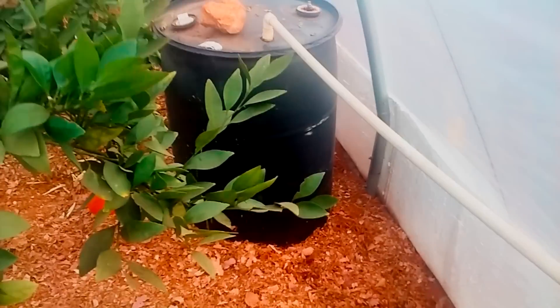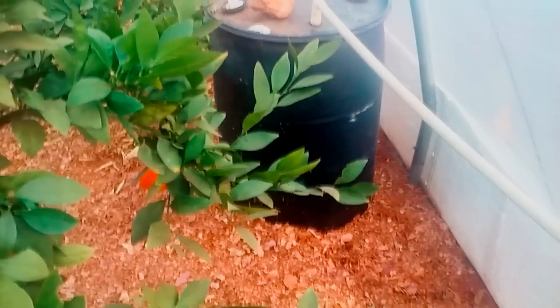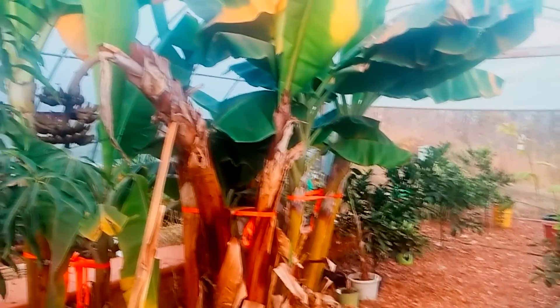They seem kind of short — are they buried a little bit? Yeah, they're sunk into the ground. There's about three inches of mulch in here. I don't like to pull weeds.